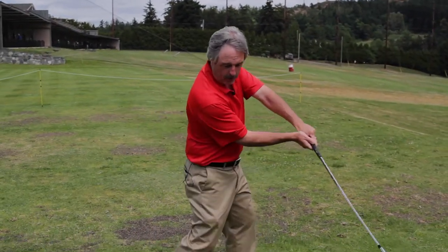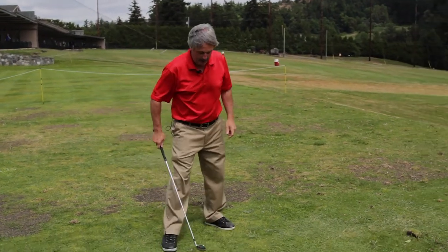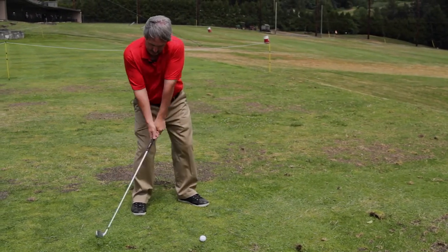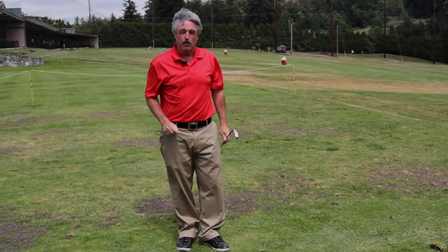So now you've had some fun in your backyard with that little exercise, allowing your body to understand how you create lag and maintain it. When you come out to the driving range, take a few practice swings trying to feel like you're stepping into a throw and you're going to throw that golf club — just don't let go of it. And then when you go to hit a shot, just let your body do it, let it copy what it's done. It should copy what you did in the throw and everything should get 100% better.